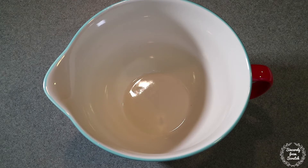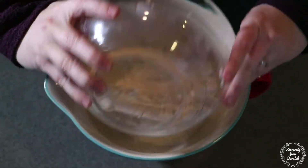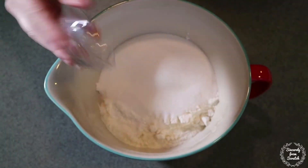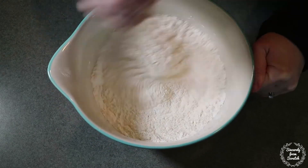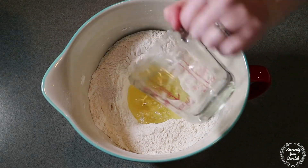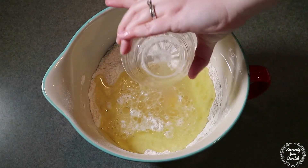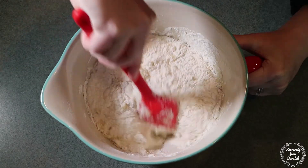Preheat your oven to 325 degrees. In a large bowl mix together your sifted flour, sugar, baking powder, and salt. Then add the oil, egg yolks, water, vanilla extract, and almond extract to the flour mixture. Mix just until everything is combined.